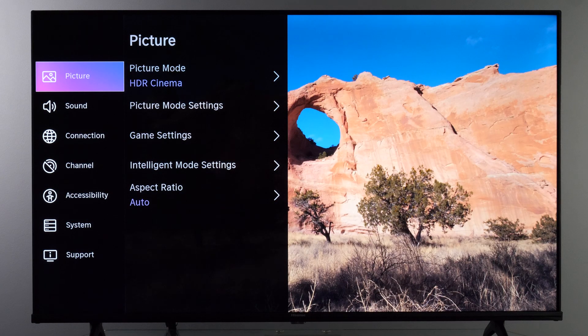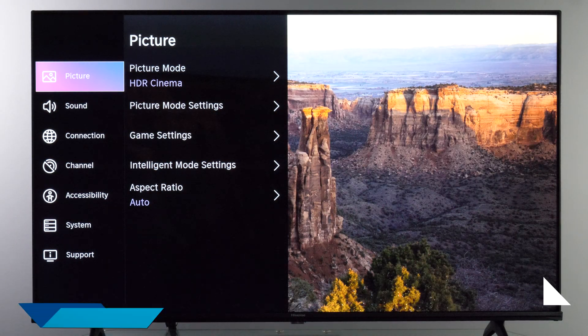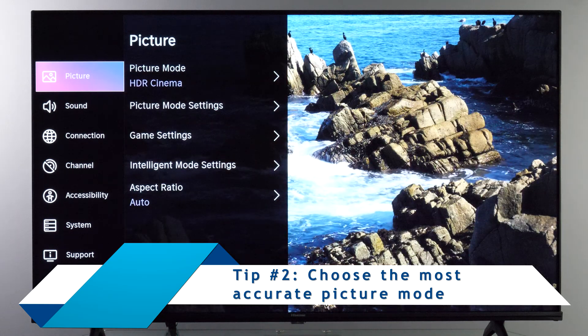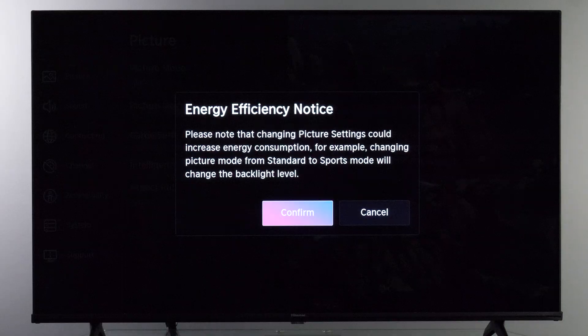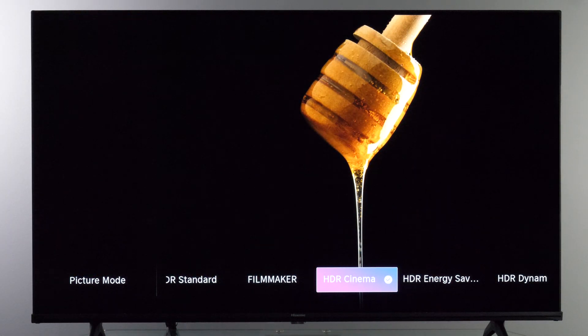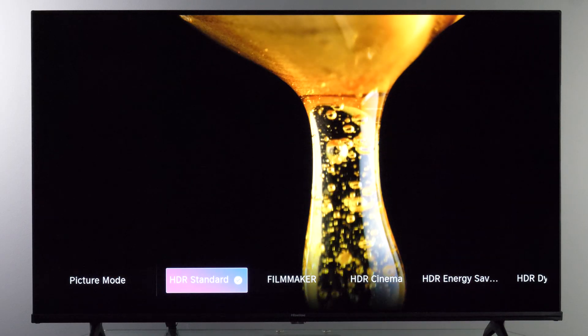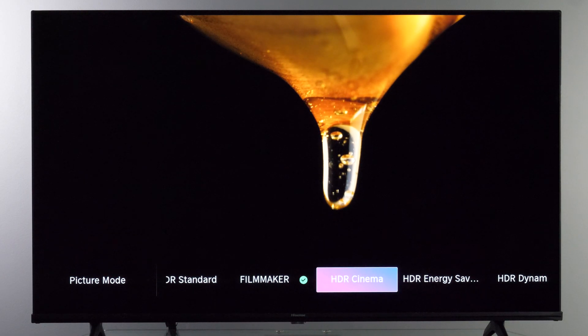The next step and the most important one is to ensure that you are using the most accurate picture mode for a given signal. In the Settings menu under Picture you will see different picture modes. Currently I'm sending an HDR10 signal to the TV, so I have HDR picture presets, and from all those listed the most accurate ones are Filmmaker and HDR Cinema.